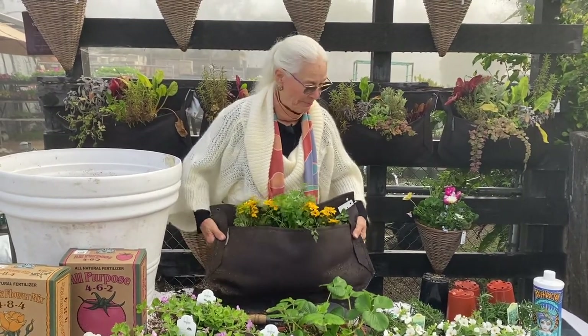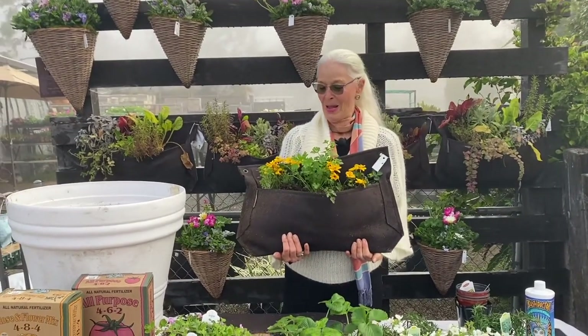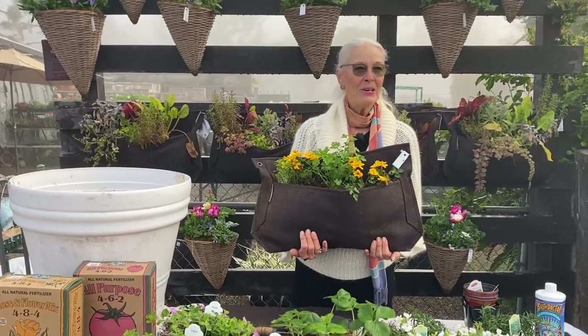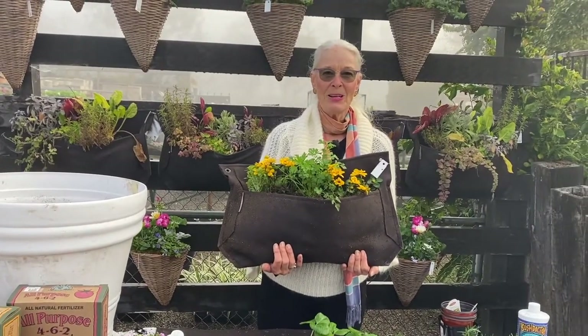That's how you do it. So there we are — you have a beautiful pot or basket to hang on your wall, your fence, wherever you like. Just be aware that it has to be hung on something sturdy, because this does get heavy when it's wet. Thank you so much for watching.